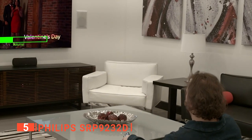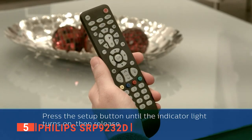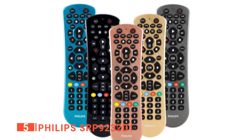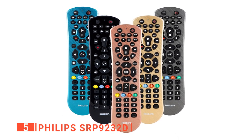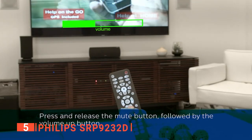If all of that still isn't enough to convince you to give the Philips a try, or you simply don't like it, there's a money-back guarantee that lasts up to 90 days. All you need to get started is two AA batteries and you're all set. We liked that the Philips SRP9232D comes in five different colors of your choice: black, blue, gold, graphite, and rose, so it can seamlessly suit your living room decor.